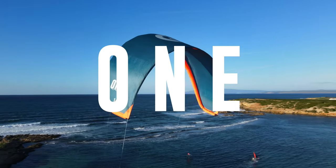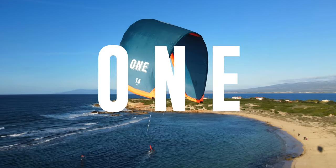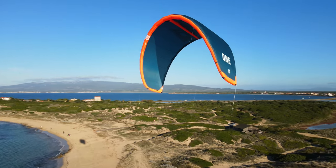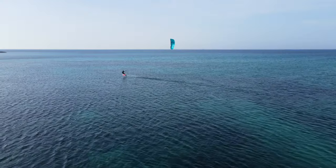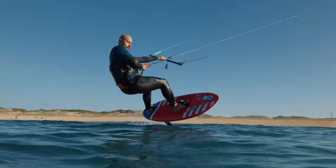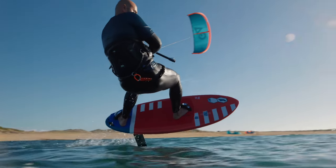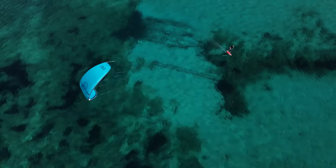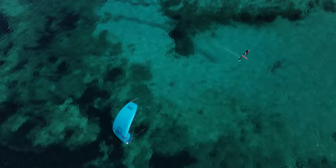Not only is performance in extreme low ends guaranteed with the ONE, it also provides incredible agility and controllability in stronger winds. A more boxy wingtip shape allows for smoother handling and balance, which also allows for easier launching and improved upwind performance.